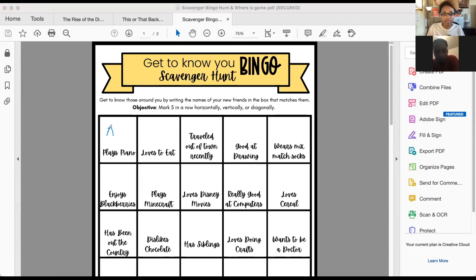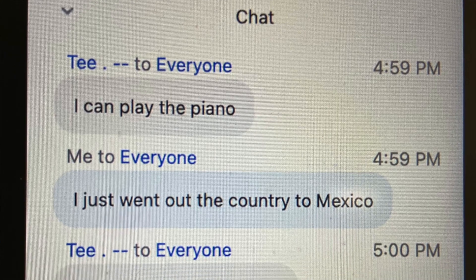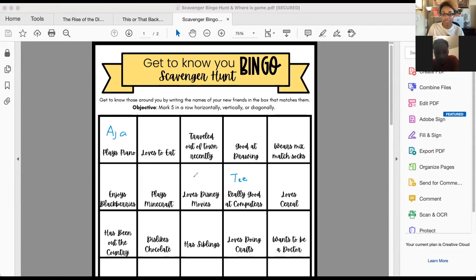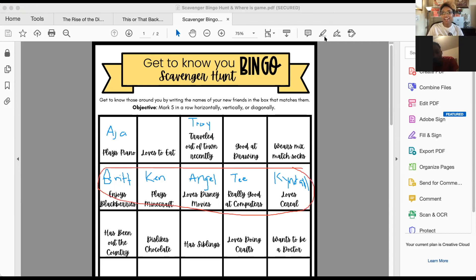In order to get five spaces in a row, you have to get to know your new classmates. You're going to figure out who plays the piano or who has traveled out of the country. Once you have found five people in a row, you'll simply go to the main room and type in the word bingo. Once you start seeing people get bingo, you can shut down the breakout rooms and have everybody come back to the main room.